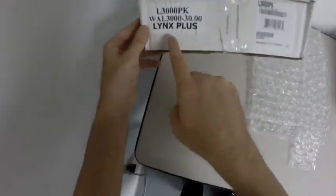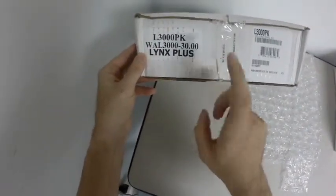As you can see, this is the actual manufacturer's box. When we need a return, we need an external box. So technically, this would go inside another box.